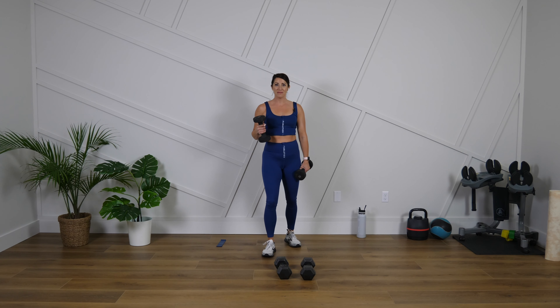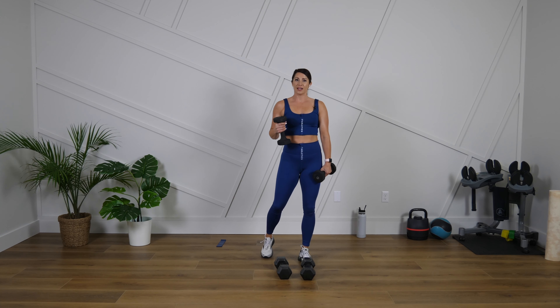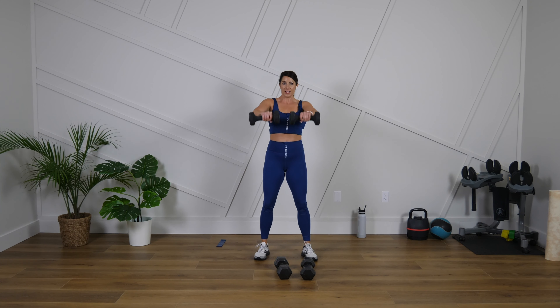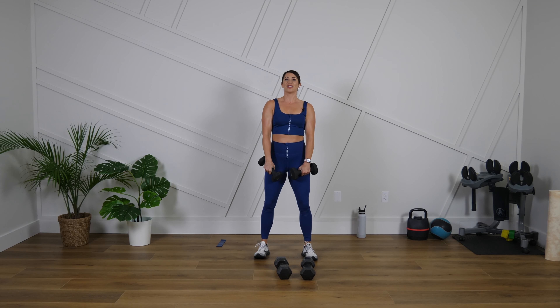We're going to do the same move basically — think about the same things we just talked about — but we're going to lift to the front now. Get ready, we go in three, two, one. Both arms together or alternate. Lift out and up, controlling up and down.